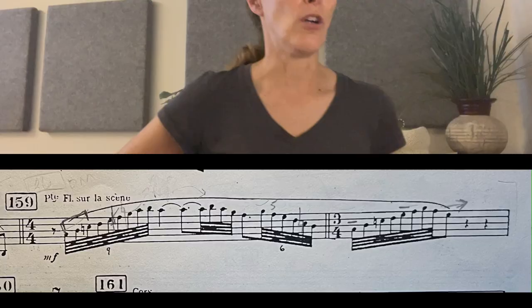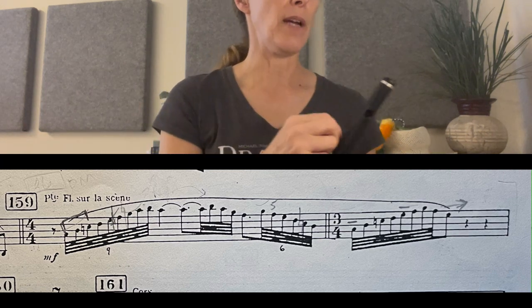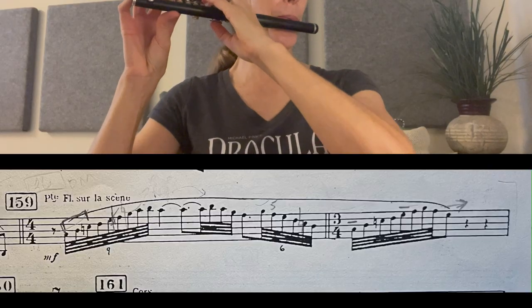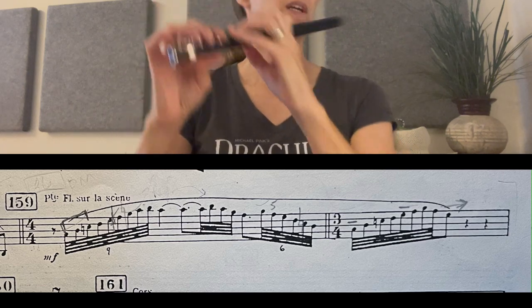Moving on to the next solo — we're still in kind of the same scene. This really is a great solo for the piccolo and it should come out in a soloistic way, even though it's just in the low-middle register. Don't try to force it, but have a very centered sound when you get to the A that you sustain. Try to make it as beautiful as possible — it just soars over all the murmuring 32nd notes of the woodwinds.